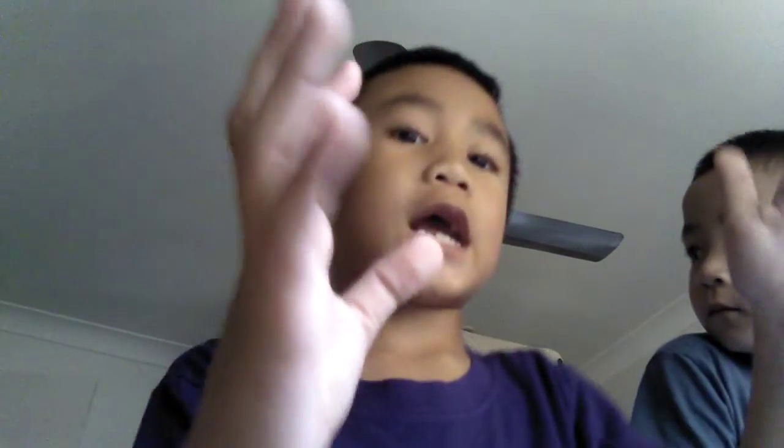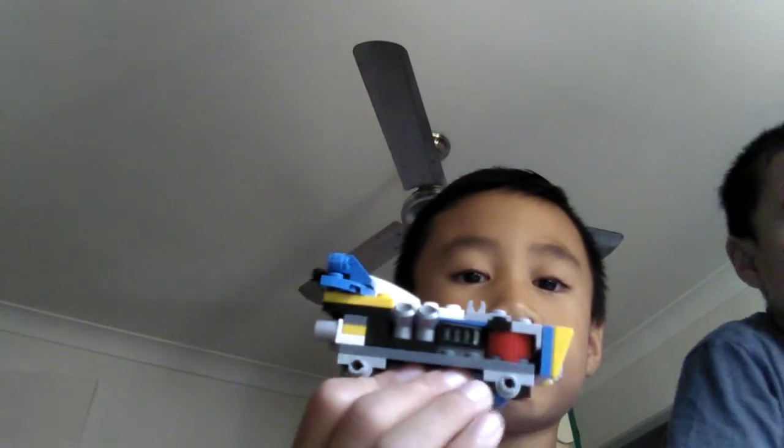What's up, welcome to part three of our Lego monster truck. It's going very good. This is how it should look like right now — it has to be like that, it has to be like this. So we're gonna get going.